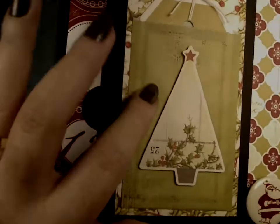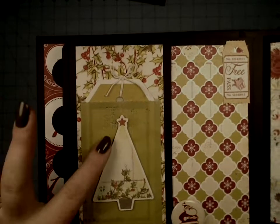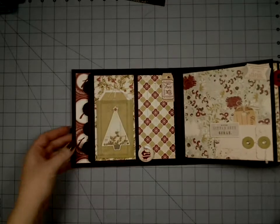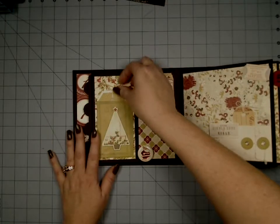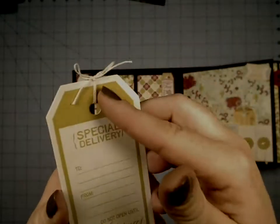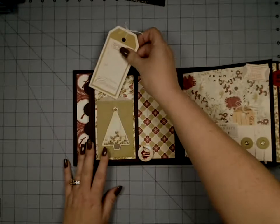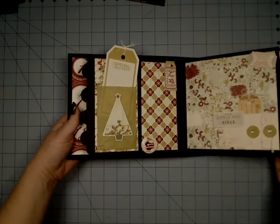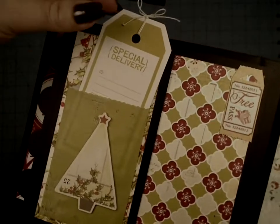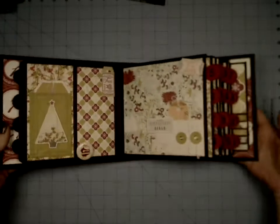Over here we have these little thin envelopes — so cute and delicate. And here's from one of the Noteworthies die cuts — again, kind of a linen fabric texture. And then here's some tags; I just tied them into bows at the top, seeing as it's Christmas. Those just slip in there, but you can see how beautiful these tags are right through the envelope. Isn't that just so delicate and beautiful? I just love it.